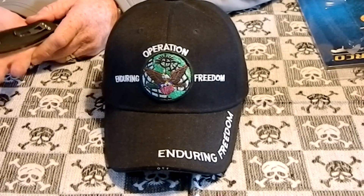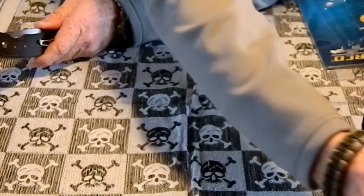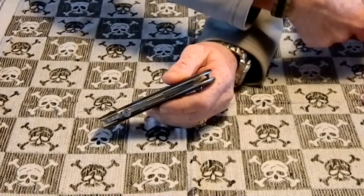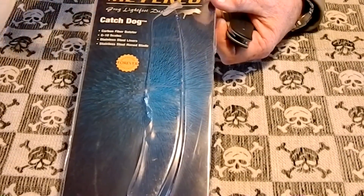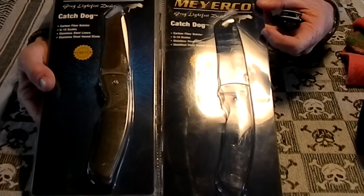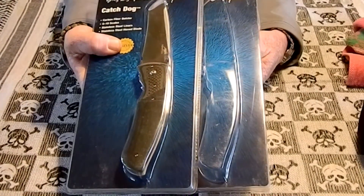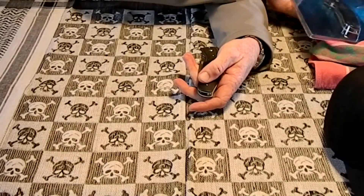I know I didn't state in my first video that I am giving away two knives for this drawing. So here's the knife - I took it out of the package. I just cut the package down the side, so it is brand new. I'll put it back in the package for the winner. And here is the other knife, so I do have two of these. There will be two winners, and there will be some other goodies in with the prize package.